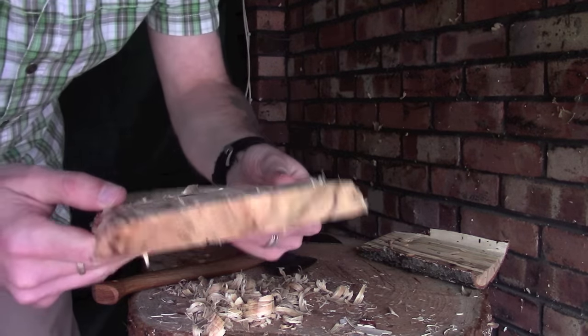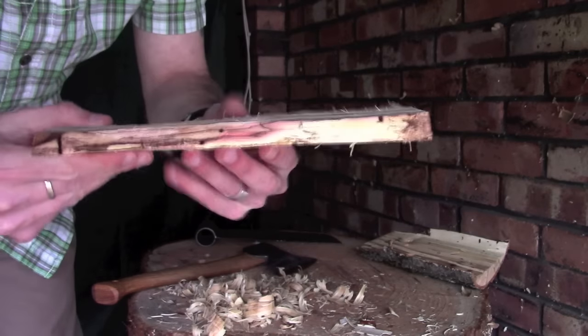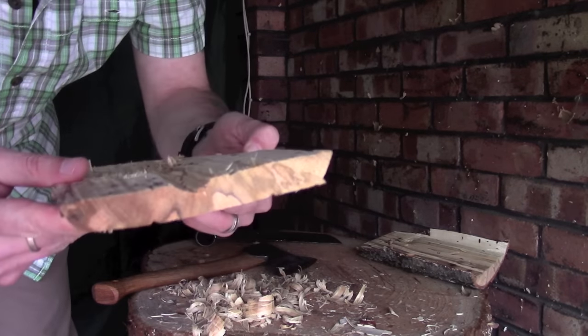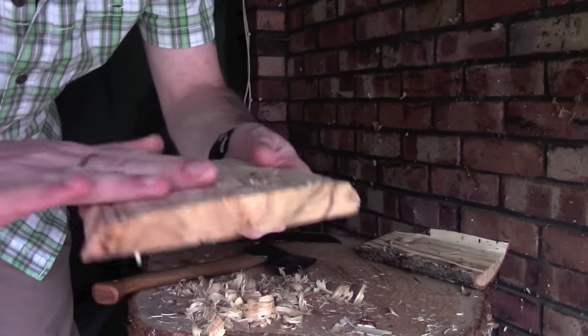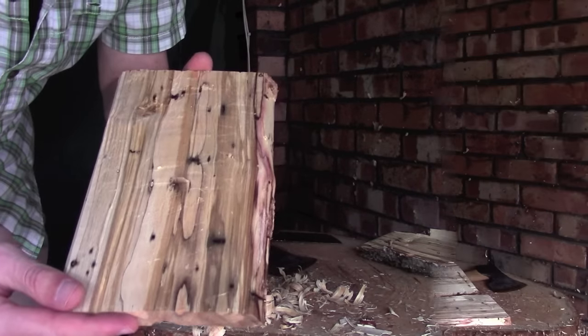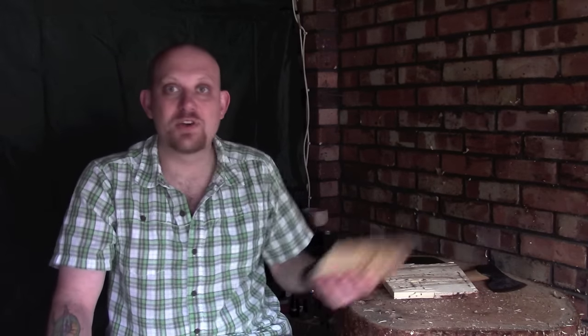We've now got a very rough board — certainly couldn't build houses with it — but it's all nice and smooth on both sides, and that's essentially what we're looking for.